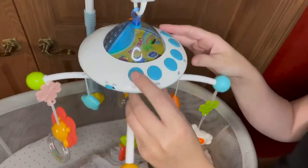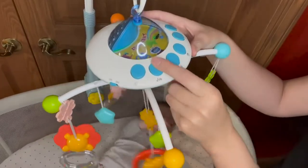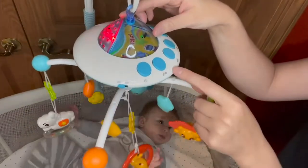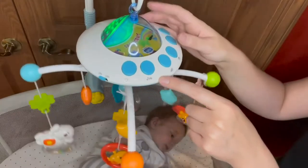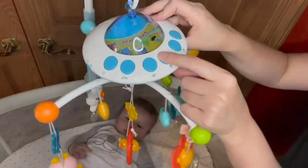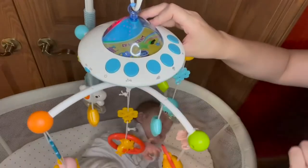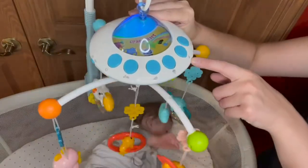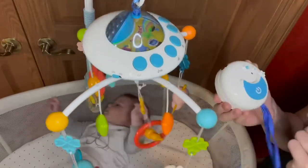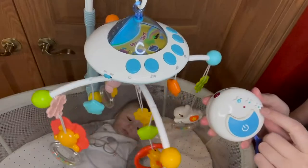There are a few different buttons right here: you have your power button that will turn this on and off manually from the motor, this button will switch the songs, this turns the projection on — and when it is dark out you have red, green, blue, and then it cycles back to red. This button right here is your rotary button, so you can turn the circular rotation on and off. Your volume button here will turn the volume up, and this one will turn it down.